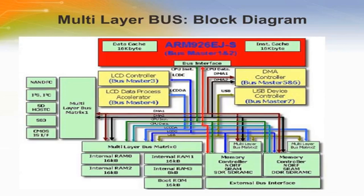Additional connectivity includes SPI, UART, I2C, I2S, and high-speed USB device with 480 Mbps functionality.